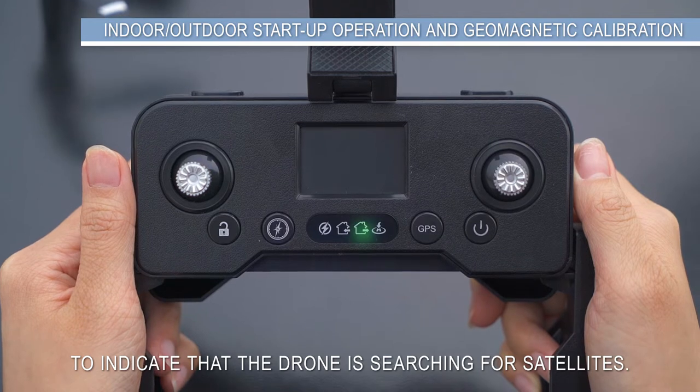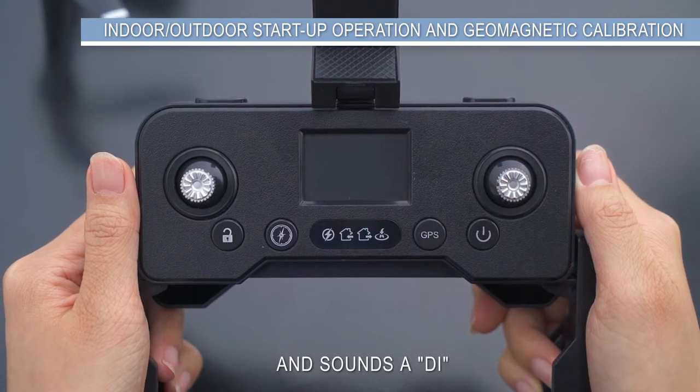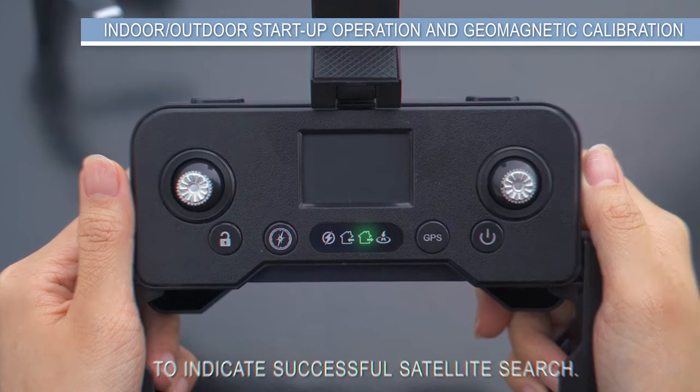For outdoor flight, the green light in the middle of the controller flashes to indicate the drone is searching for satellites. Wait for the controller light to turn steady green and sound a beep (D) to indicate a successful satellite search.